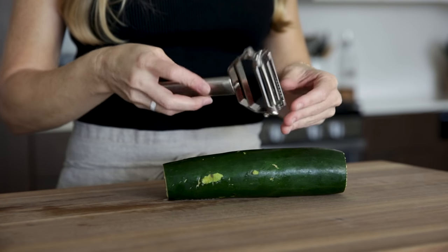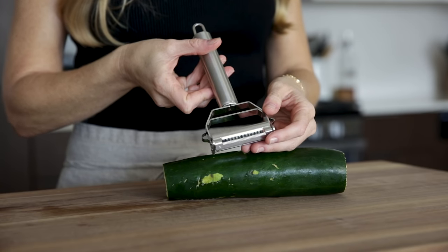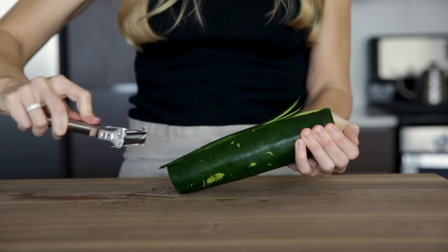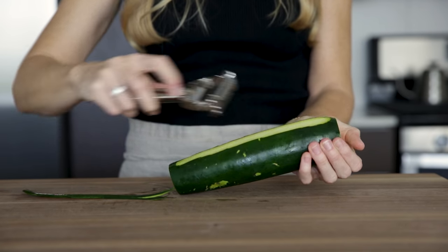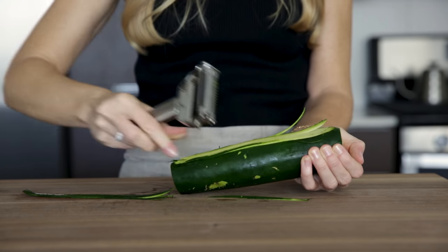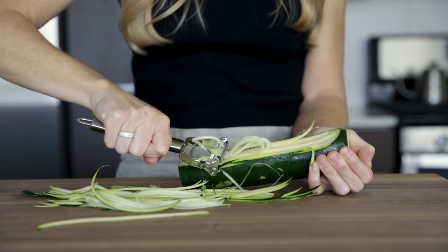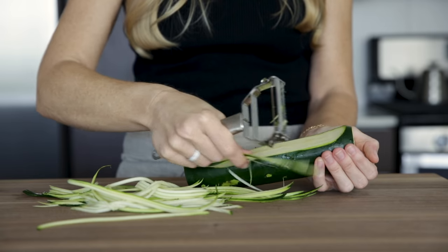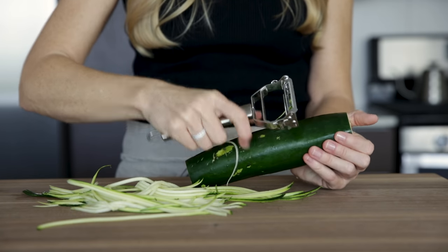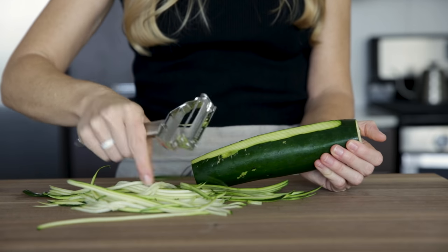The next method is something you may already have in your kitchen drawer, which is a good old julienne peeler. To make zucchini noodles with the peeler, grip the bottom side of the zucchini firmly and run the peeler down the length of the zucchini. You'll do this several times, and once you start to see the seeds in the middle, just flip it a quarter turn and start on the next side. The julienne peeler produces the thinnest, most delicate noodles, and it's not exactly fast, but it is small and inexpensive.